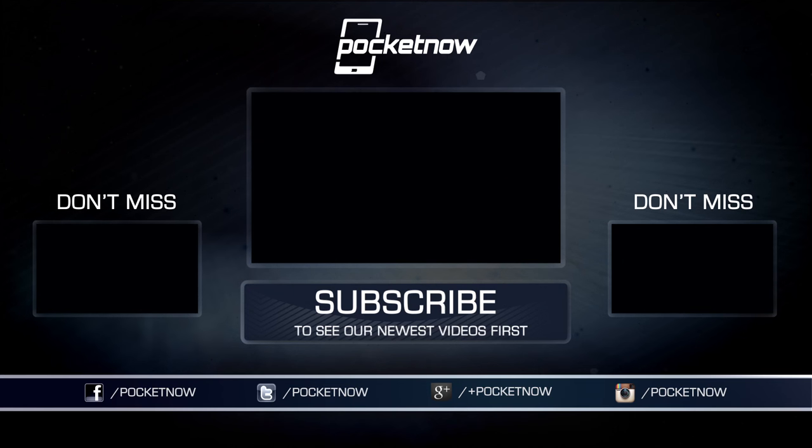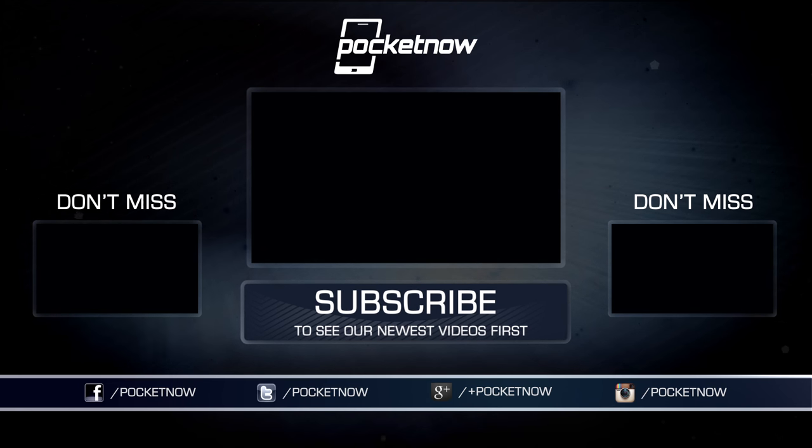I've been Anton Dinod, and as usual, thank you for watching, and see you next time. Don't forget to subscribe and follow Pocketnow everywhere on the internet.